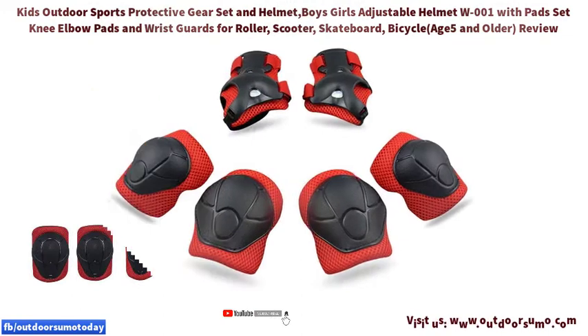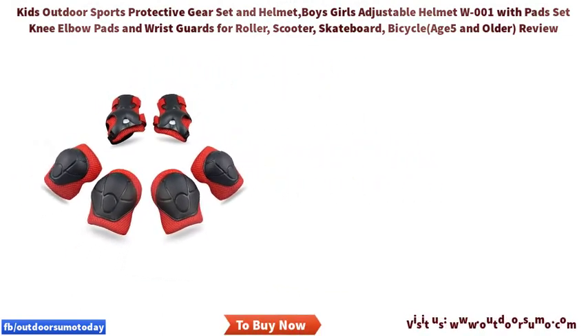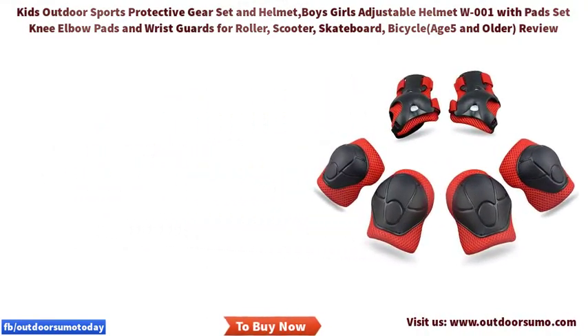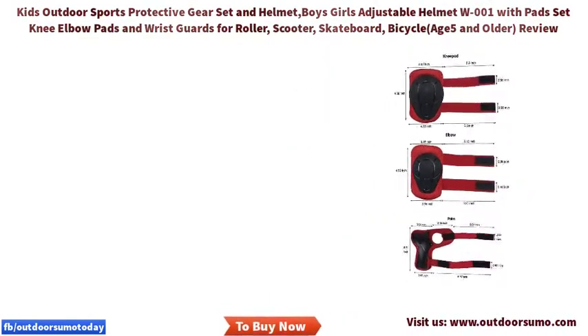Features: safe material. These adjustable sport safety gears are made of plastic, mesh fabric, and breathable cotton, which features durable and soft construction — a good combination to achieve a protective effect and protect your child's joints.